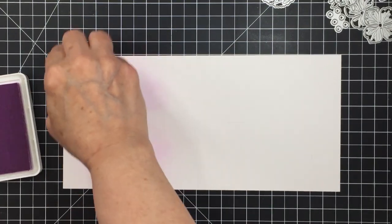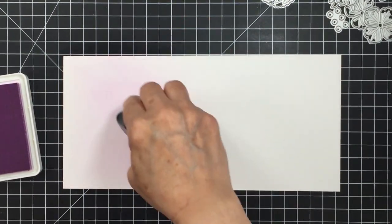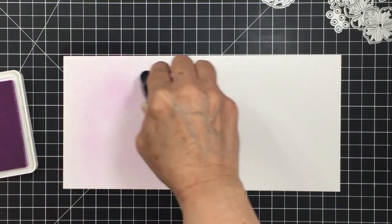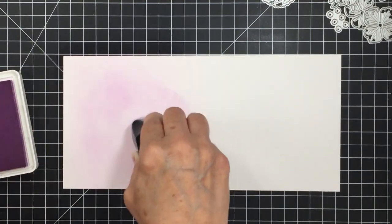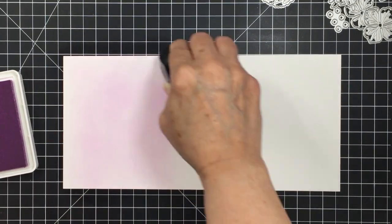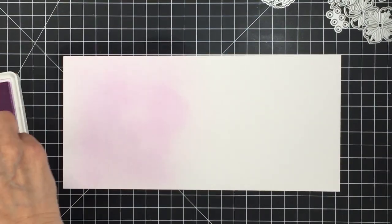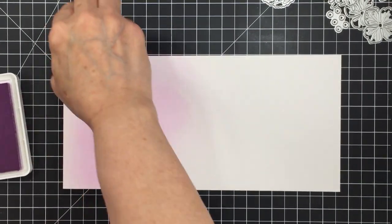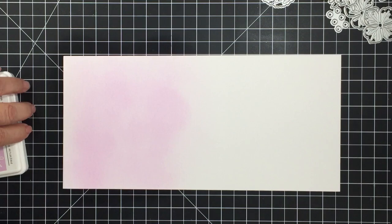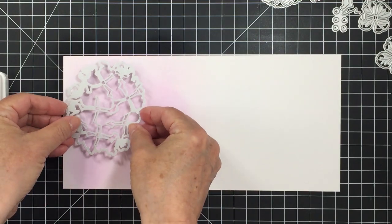I'm going to blend the ink onto this really nice smooth cardstock until I'm happy with the blend, and then I'll die cut my hydrangea dies out of that paper. Those Lovely Layers Hydrangea dies are going to create a beautiful layered floral piece for my card front. I love this blending brush because it blends out really fast — there are so many bristles, it's so large, and really easy to hold in your hand. The Bristol smooth cardstock is a really nice paper for blending in a large area.